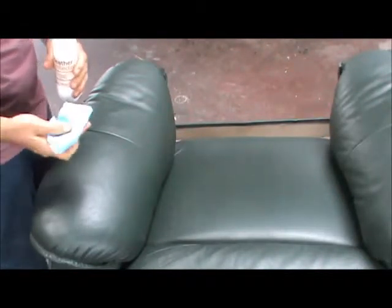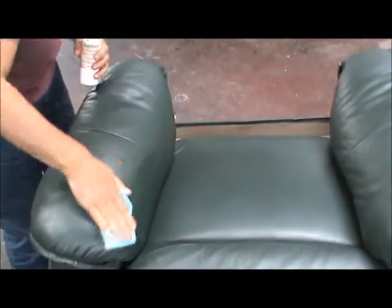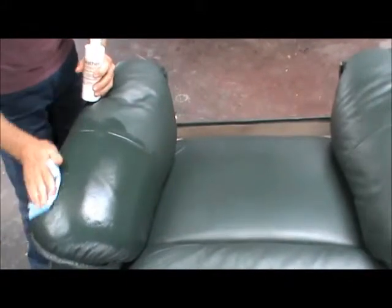The final step is to apply the leather protector. Grab a fresh application cloth — don't use the same one you used for the conditioner. Pour some of the protector into the cloth and it's a matter of just wiping it on liberally, just like that.